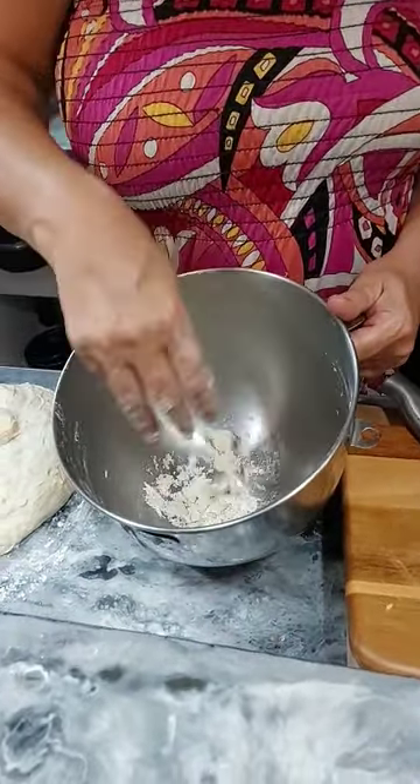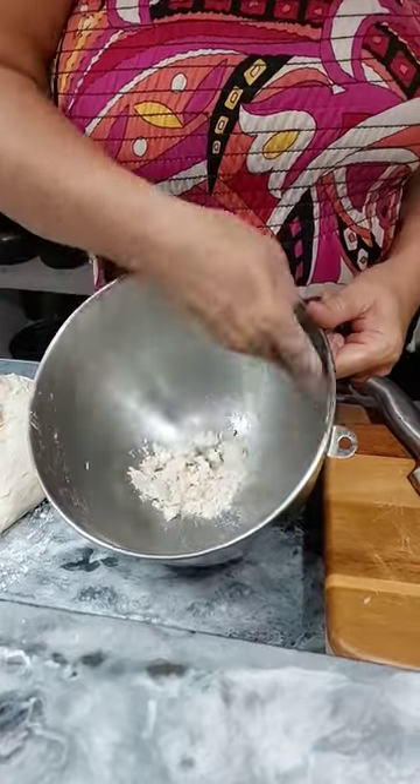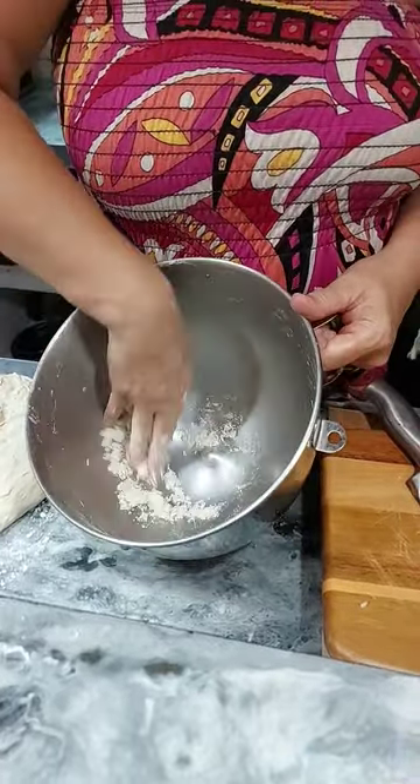get some flour, sprinkle it inside, and then just rub around the sides of your bowl like so. And as you can see, it cleans it all up nicely so you've got no sticky dough left on the side.